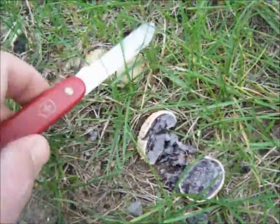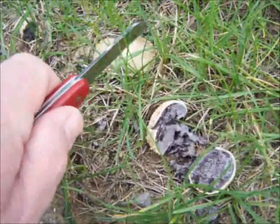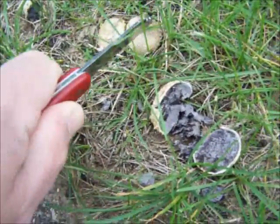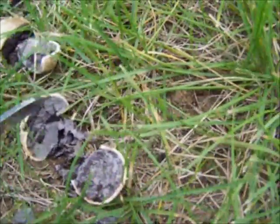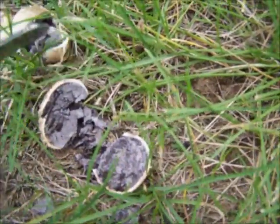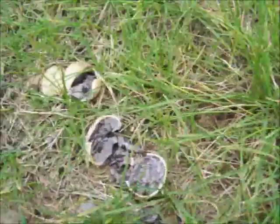The other thing is, I noticed these ones are much harder than the edible puffballs. You want edible puffballs to be firm, but these are like, beyond firm. See I cut it open and it's all dark inside. And it's not spored out or anything, it's not all fluffy - it's solid. You can chip it away, but that's definitely not an edible puffball.